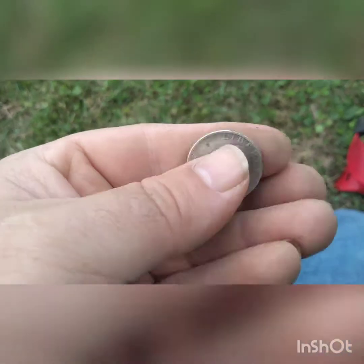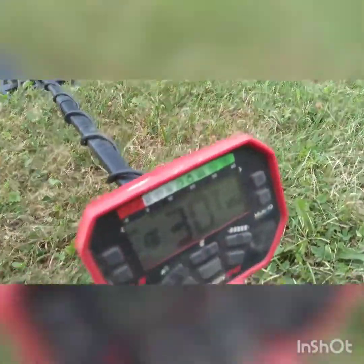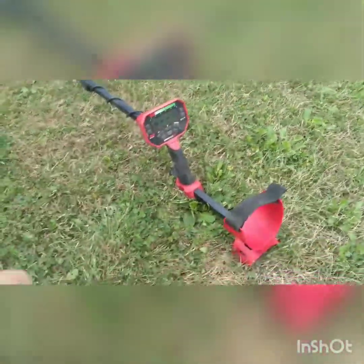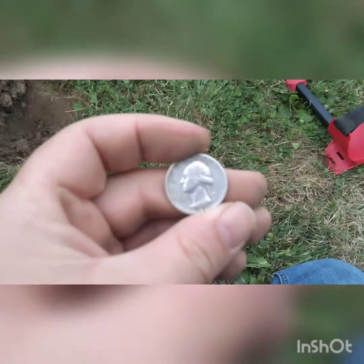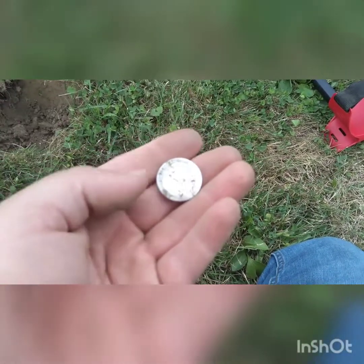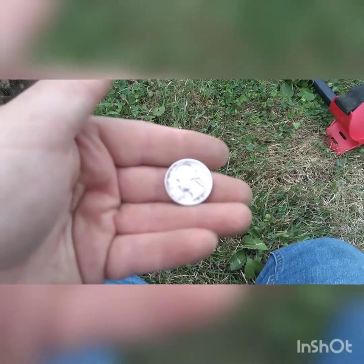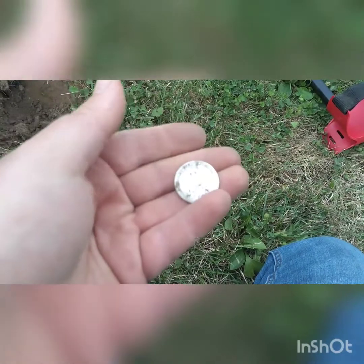She's a beauty. Let's see what she comes up as. Now she's ringing up in the 31s — 30, 31. They had it coming up as 25-ish, 24-25, which I thought was a dime. I'm gonna take a minute and cherish this moment for myself — first silver quarter of the year.